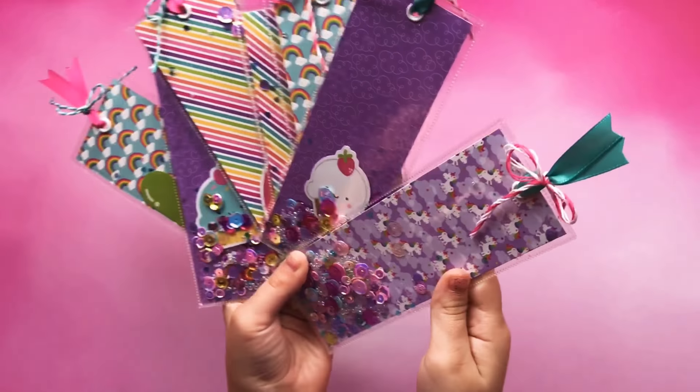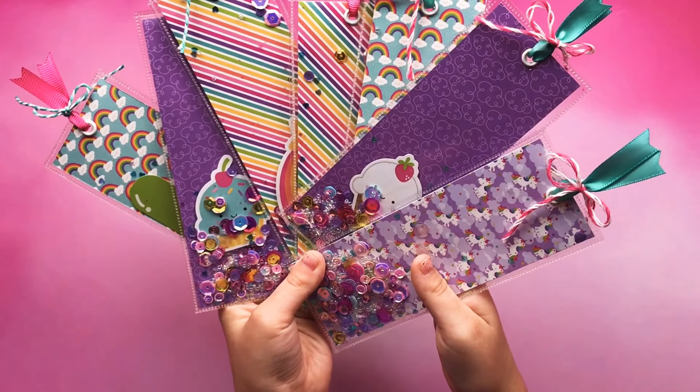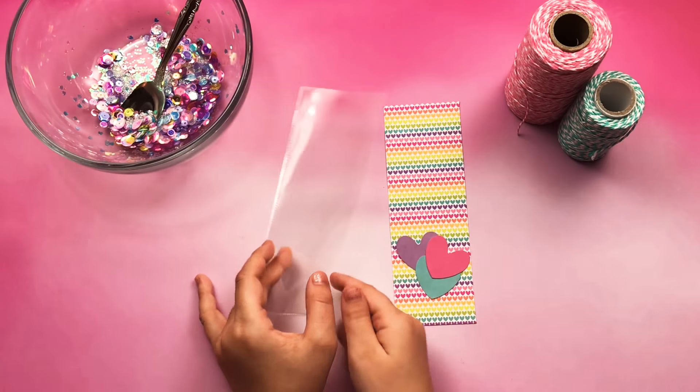We made these for all the girls around my class, but we still have one more to make. Now I'm going to make one for my teacher.